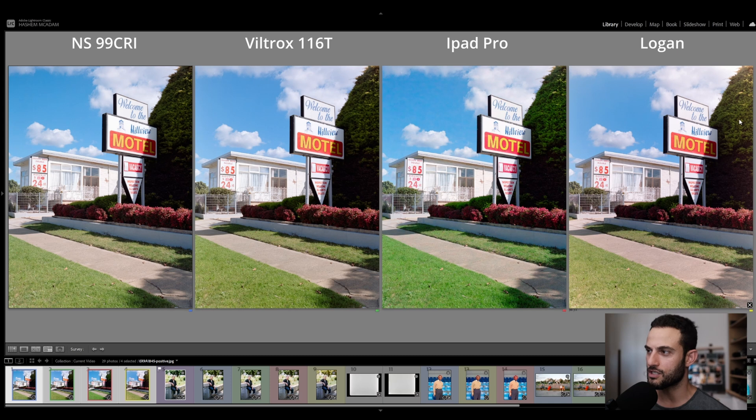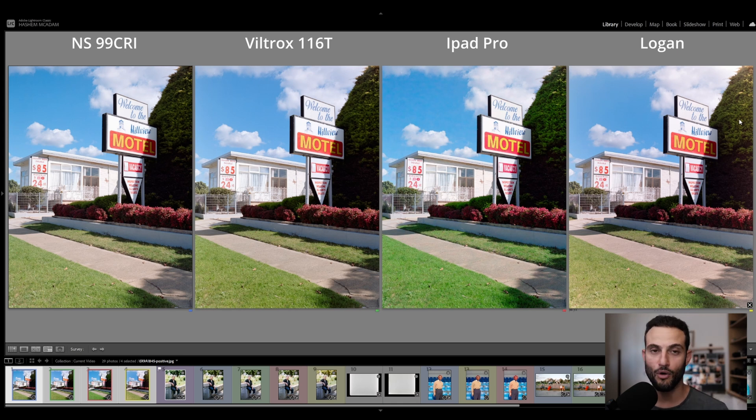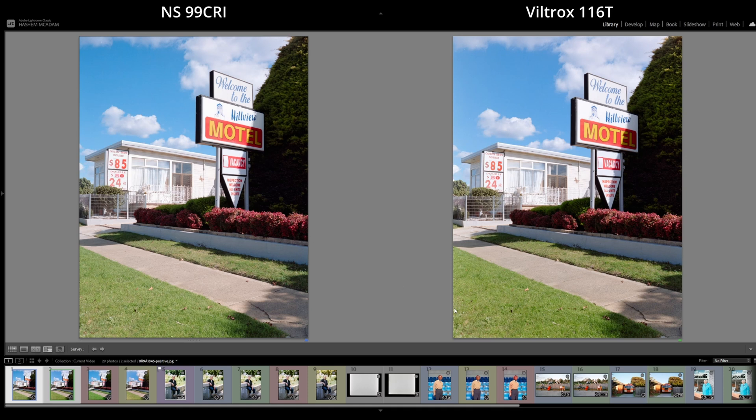I think the Logan's effect comes down to the light panel not giving a very even illumination. Even though it may look diffused, it is definitely better to raise the film away from the panel. When comparing the first two — the Negative Supply at 99 CRI and the Viltrox at 95 CRI — the results weren't hugely different, but with the 99 CRI you get a better and deeper rendition of blues, and a little bit more intensity in the reds. The greens in the 95 CRI image lean a little more yellow, whereas on the 99 CRI side they lean a little more blue.